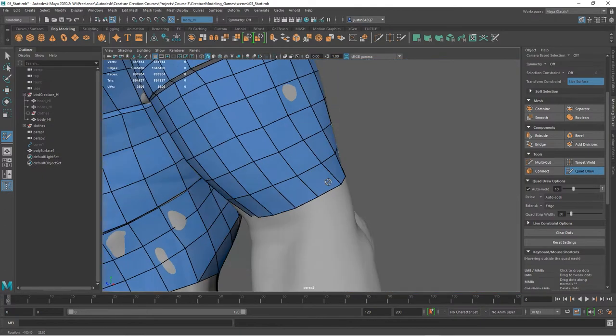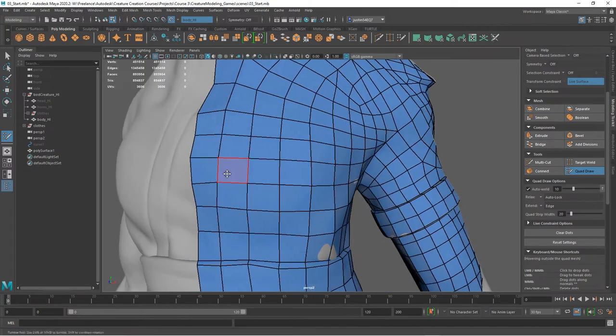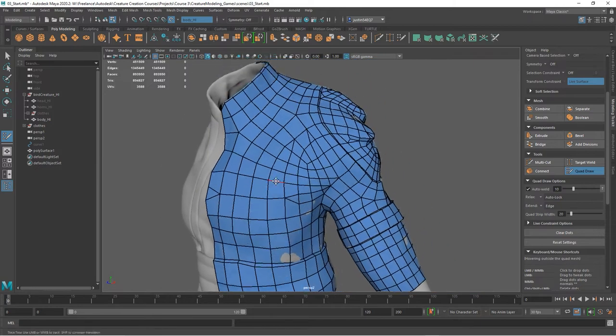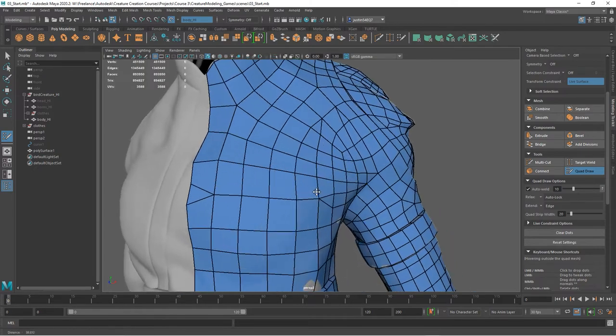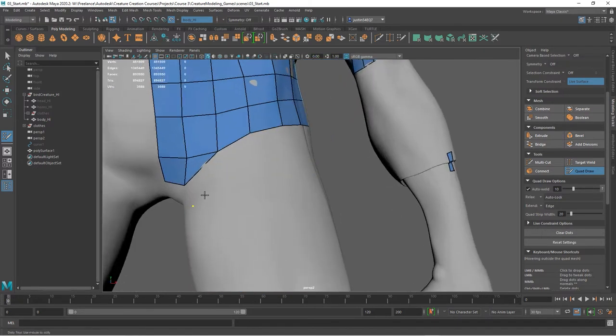In these open areas, it's not that efficient to have all these quads, but I'll go ahead and create them anyway because it's a lot easier to create nice edge flow first and then figure out where we don't need all of that resolution. To reduce the geometry or create triangles, simply start connecting points together — drag point to point in areas where you don't need the resolution. That will let you reduce it quickly.